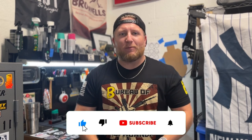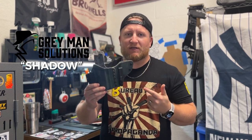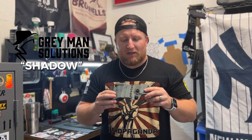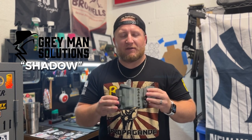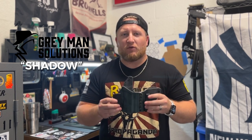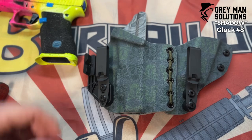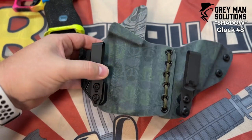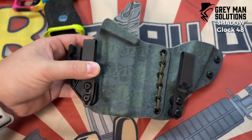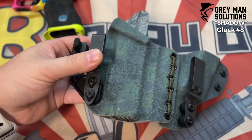Welcome back to the channel everybody, I'm glad you're here with me. This week we are talking about my new holster from Gray Man Solutions. This is the Shadow, and this one specifically is for my Glock 48. I'm very excited to have this holster — I've been wearing it for about the past week and a half and I'm ready to give you a full review. Up close and personal, this is my custom designed Shadow holster by Gray Man Solutions, their Shadow model.